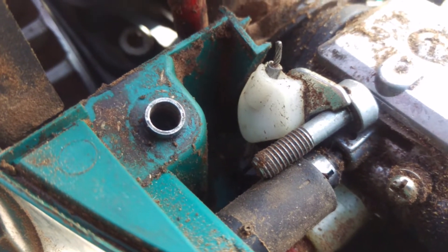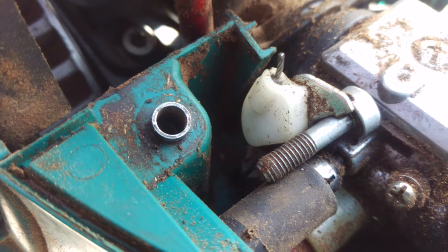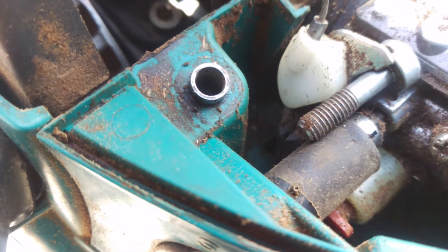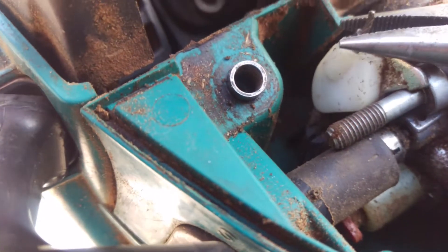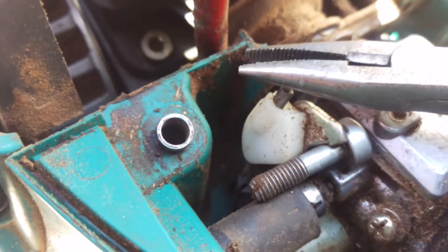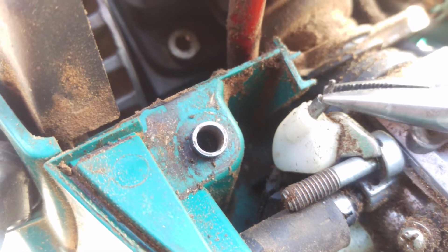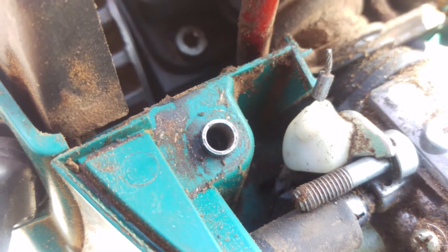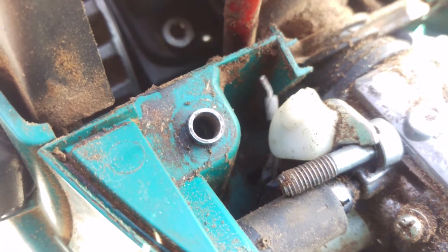What had happened is, see how the throttle cable goes down — it had jammed up that throttle piece just enough to where this had come up and out. So once it was loose and he squeezed the trigger, it was getting the motion of the cable but no action on the throttle.